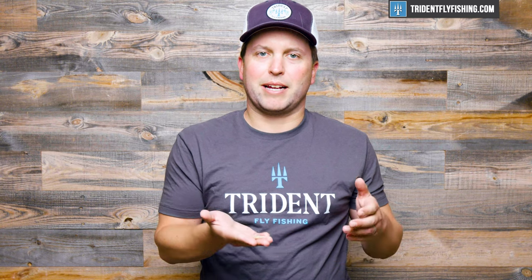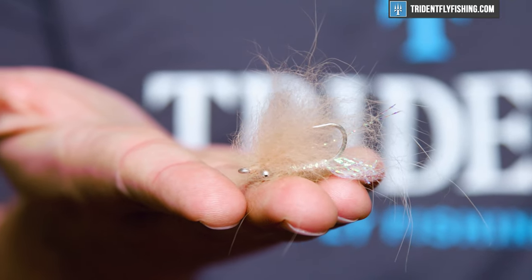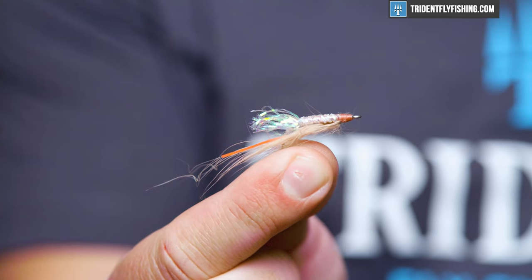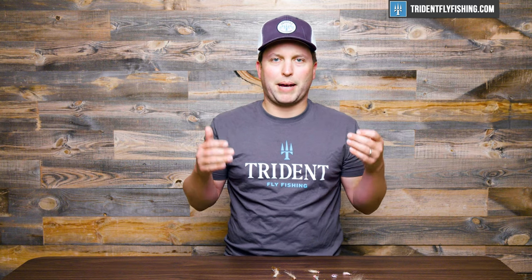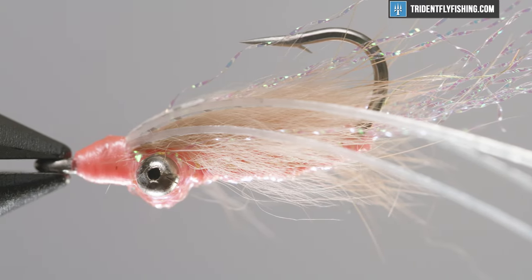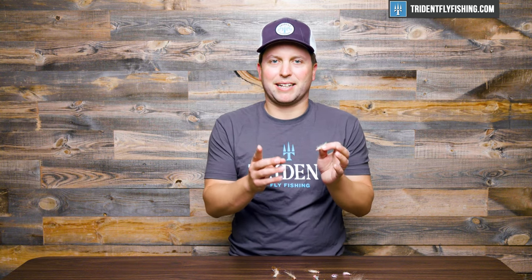I really like some of the variations on this Gotcha as well. When I'm tying them, I will tie them with fox hair, which seems to give it a little bit more of a lifelike action in the water. You can also tie them with silly legs, and this one here is blind, so that's going to be a great option as well. The Gotcha has been morphed into lots of patterns — this one is the Bone Crusher from Drew Chaconne, pretty much a Gotcha variation with added legs and a little different coloration. The bottom line is, if you have one fly for any bonefish trip, make it a Gotcha in one of its many variations and you're going to catch lots of fish.